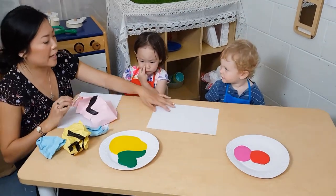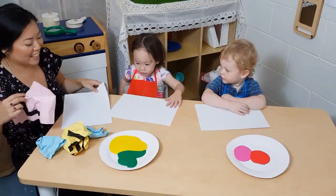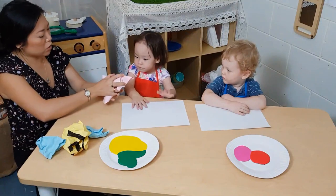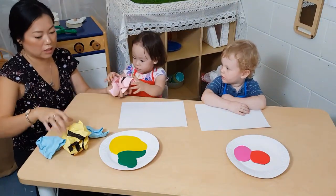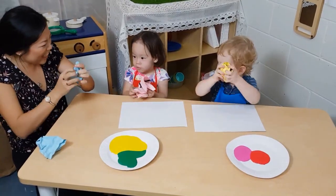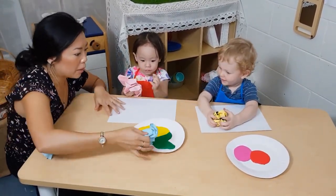So what we're going to do today is one for Nate, one for Abi. Ready? And we're going to squish up this paper. Can you squish it, Abi? And one for Nate, you can squish. And then we're going to dip it in the paint.